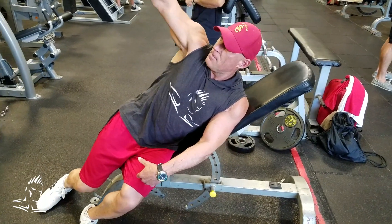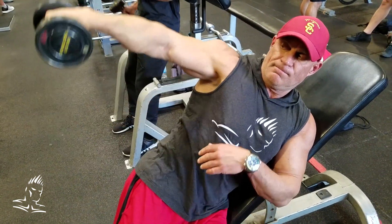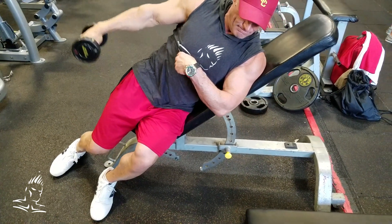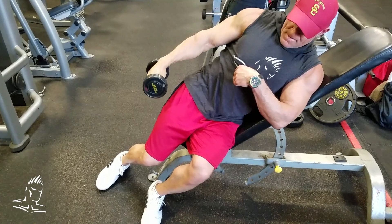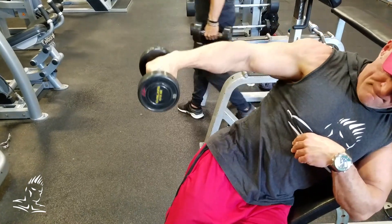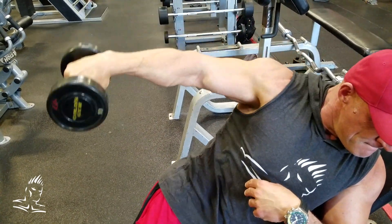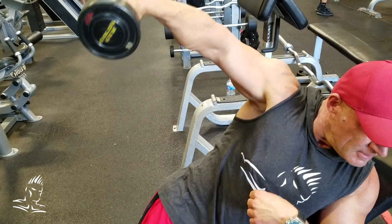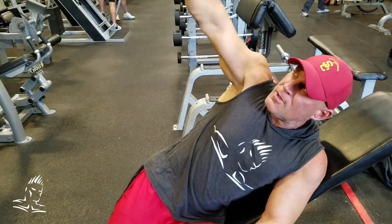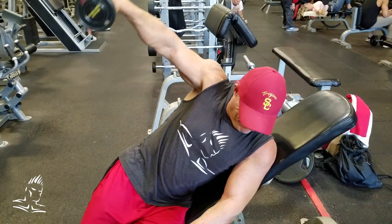Here's another great unilateral movement for the lateral delts, helping to round out the side delts and give them that cannonball look. He's laying sideways on an incline bench set to about 45 degrees. He's bringing the dumbbell down by the hip but not letting the weight touch at the side, keeping tension constant. As he raises to the top, he's raising in line with the shoulder. This puts a lot of emphasis on the range of motion at the bottom, as opposed to the last machine which emphasized the top. This makes a great superset with that side lateral machine. Give it a shot.